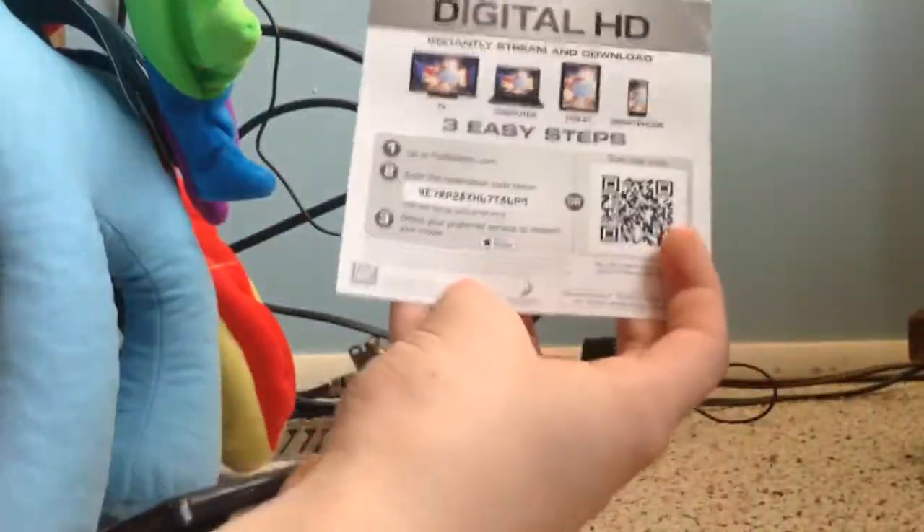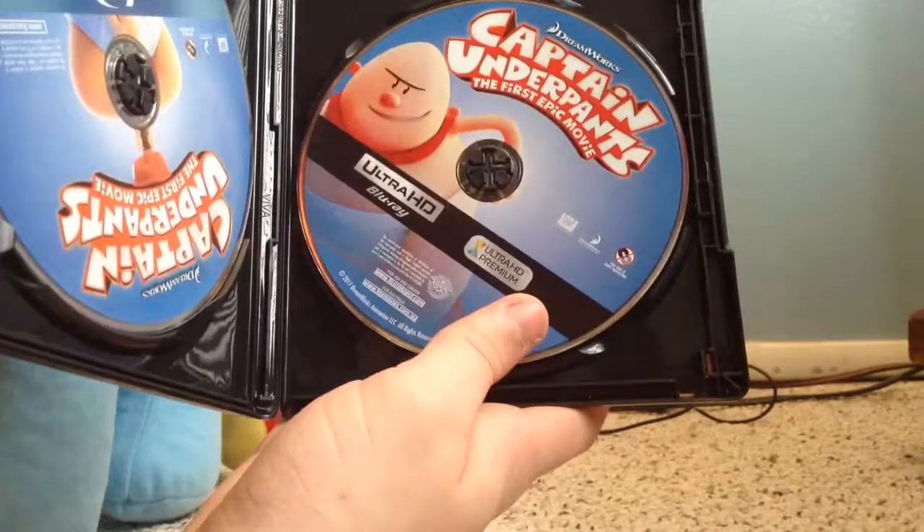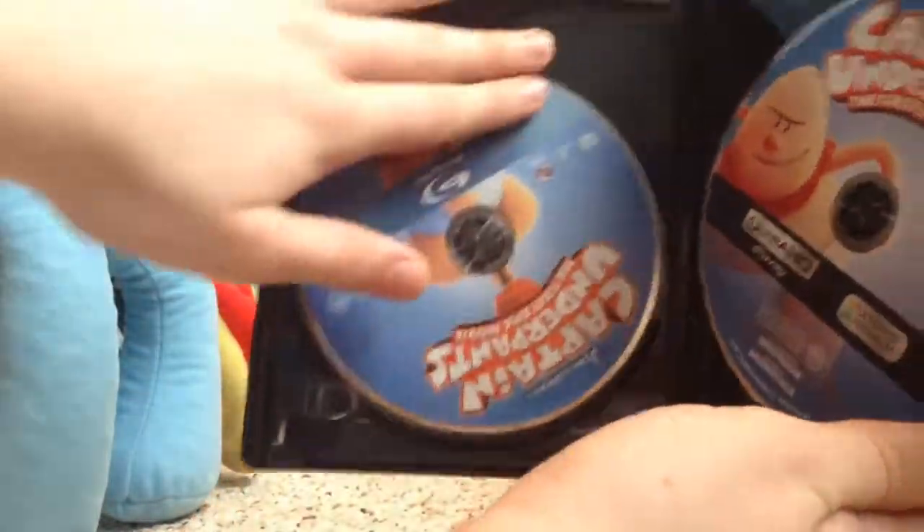Inside we got a Digital HD. Here's our 4K edition. Here's our standard Blu-ray edition. That's Captain Underpants in Blu-ray for you, 4K edition. Thanks for watching guys, see you later.